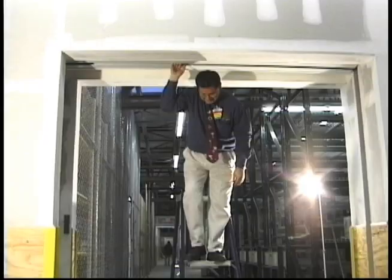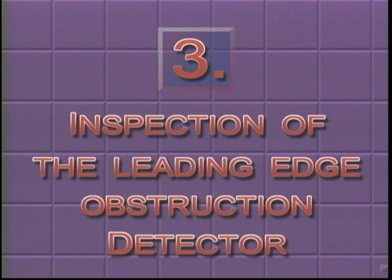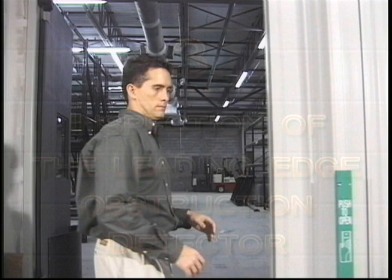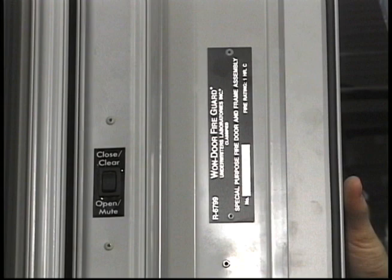The final preventative maintenance item is the inspection of the leading edge obstruction detector. This part is the aluminum cap on the leading edge of the door assembly. Sensing switches are located behind this cap which are connected to the microprocessor. This edge cap should be firmly attached to the lead post assembly of the door and installed so that the only movement is for the activation of the sensors as shown. If this edge cap is loose or improperly aligned, consult the One Door customer service department to schedule a service call.